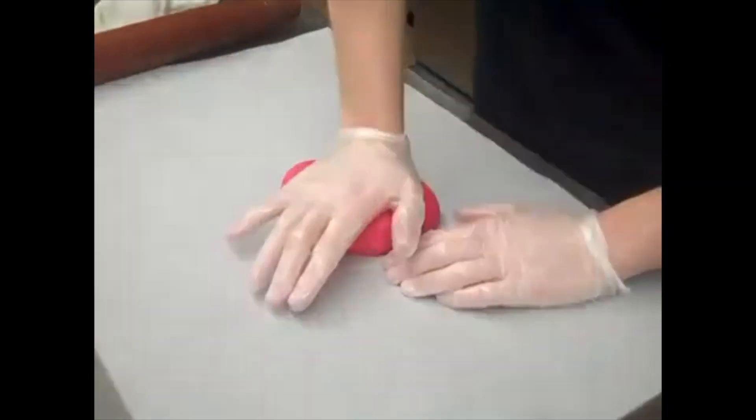Hey everybody! Look who's here! Why are you laughing? You really want me to tell everybody why I'm laughing? Just make your cake. Alright. What are we making? Fondant. What are we making out of fondant? I don't know, Crumbus. What did you decide to make today?